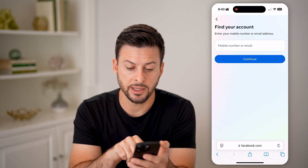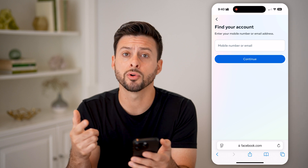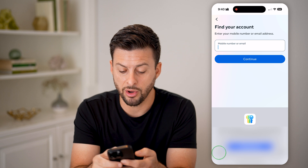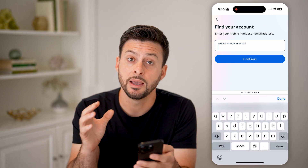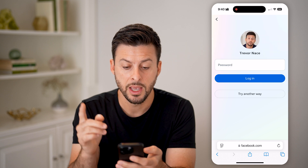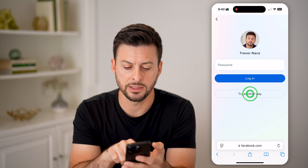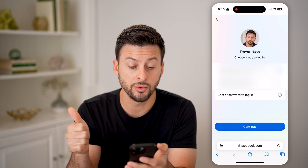Tap 'Forgot Password.' It'll ask you for either your mobile number or your email address. You can recover and change the password if you have access to that phone number or email. Type in the email address and hit Continue. If you still can't get in, hit 'Try Another Way.'